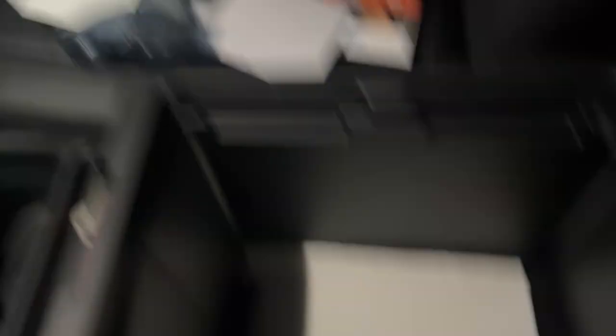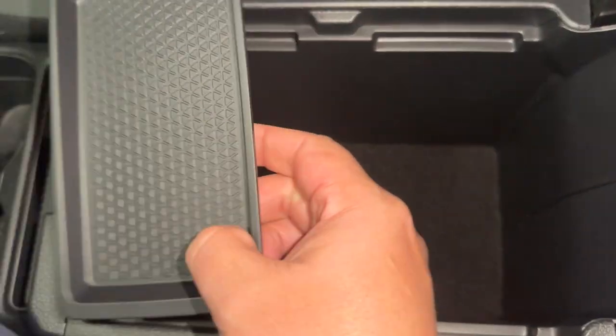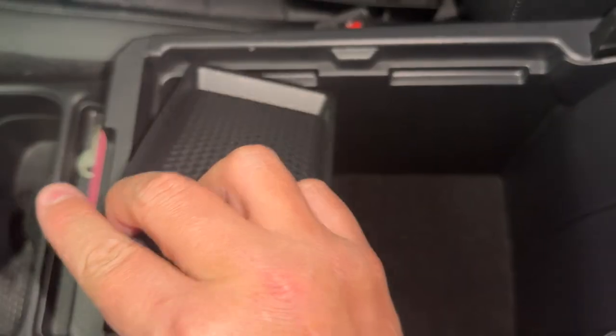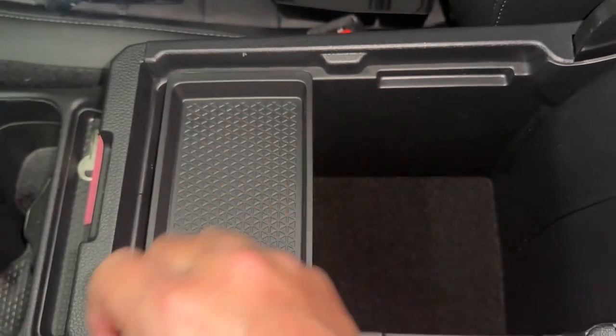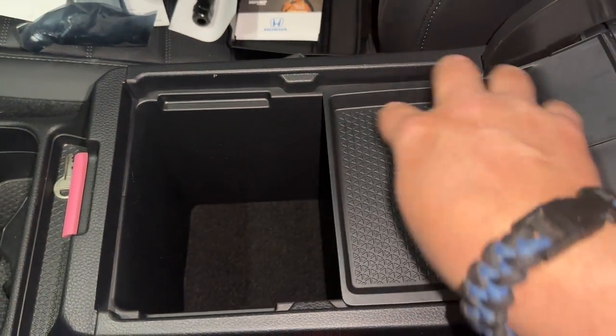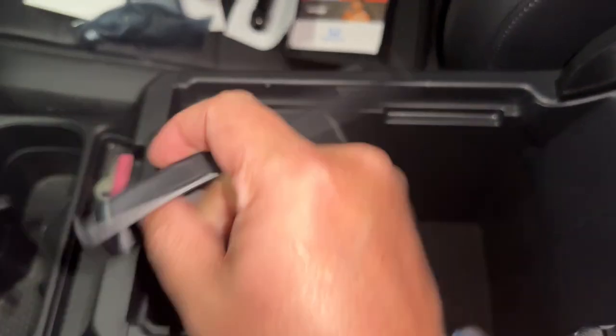There's all the stuff that was in here, and hilariously enough there's a paper towel on the bottom. This is what Honda gives you — that top piece and this little tray that goes here. Super sturdy little tray. Let's put that other tray in because this is getting annoying.